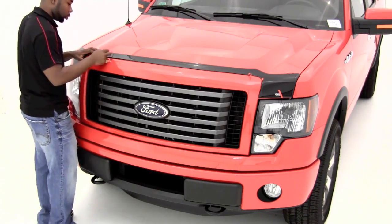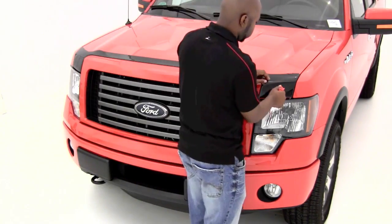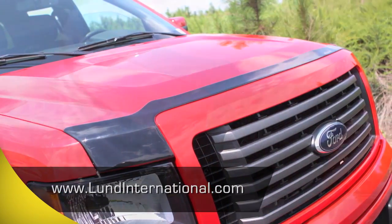See how simple? In just minutes, you have leading-edge protection with a touch of style. And don't forget to visit our website to register your product for a lifetime warranty.